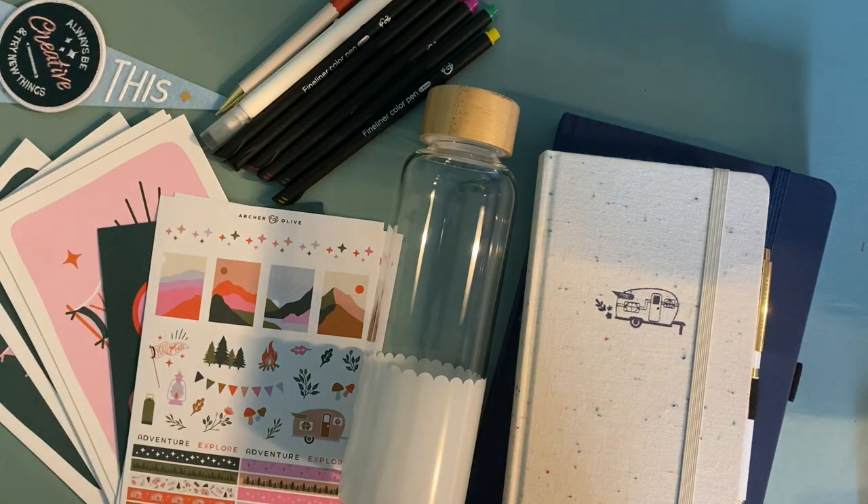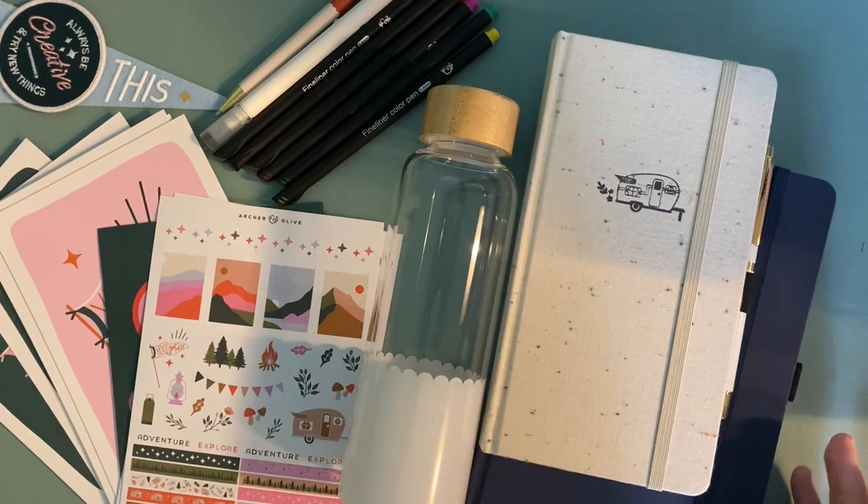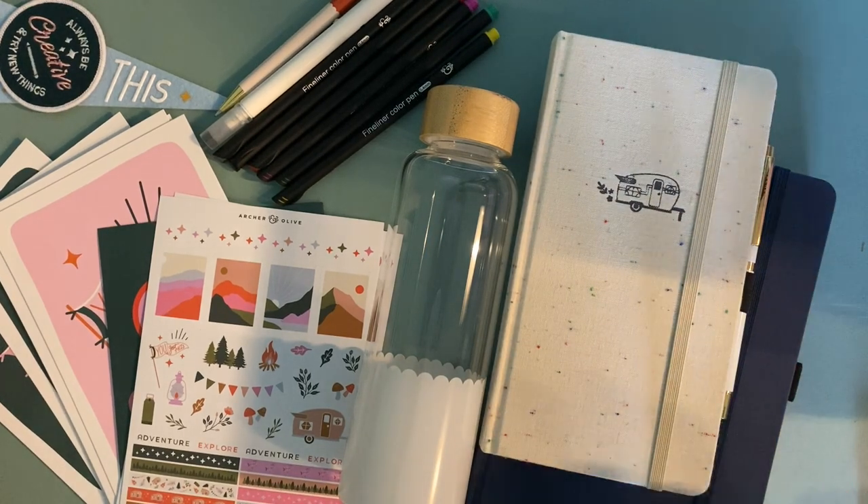I'll be sharing what I create with these tools. I hope everybody is having a great day. Did you get this collection as well? Let me know in the comments. Are you excited for summer and summer journaling and summer creativity? Have a great day everybody, and I will see you soon — bye!